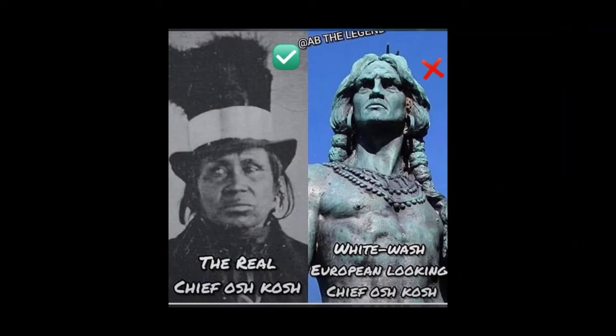Welcome back to another episode of Hidden Heritage. Today we are going to be talking about whitewashed heritage and how replacing the heritage is just as bad as suppressing the heritage. So you have in front of you the real Chief Oshkosh next to a whitewashed version of it.